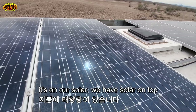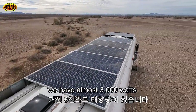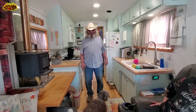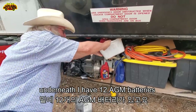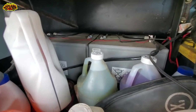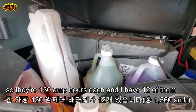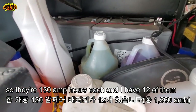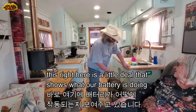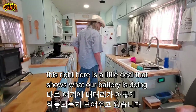Everything runs on our solar — we have almost 3,000 watts on top. Underneath we have 12 AGM batteries hanging from the frame, 130 amp-hours each, so 12 of them takes care of us. This little display right here shows what our battery is doing.